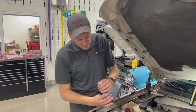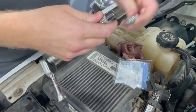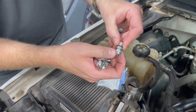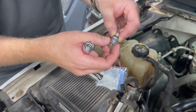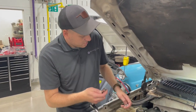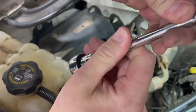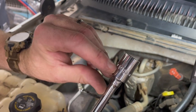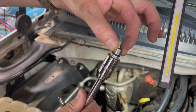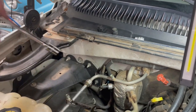These high side service ports have a specialty socket — it's kind of a weird size. You can use a regular socket, but these are aluminum, so you really want to try and get the specialty ones. You can use an open-end wrench, but these sockets aren't very expensive and they're going to hold it in there just right. They're made to fit correctly in there.